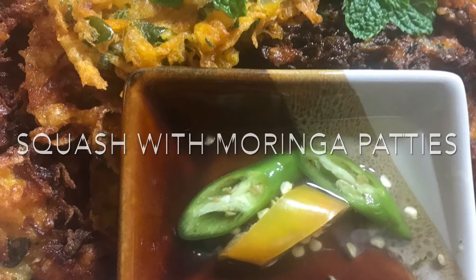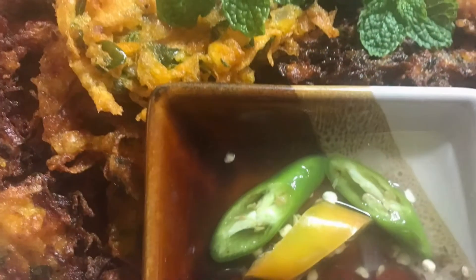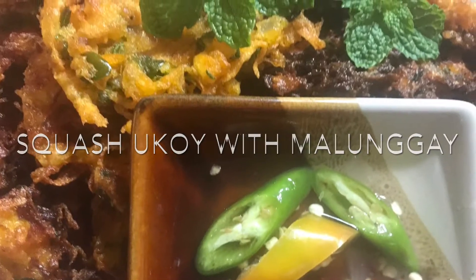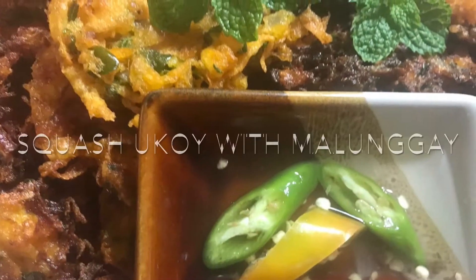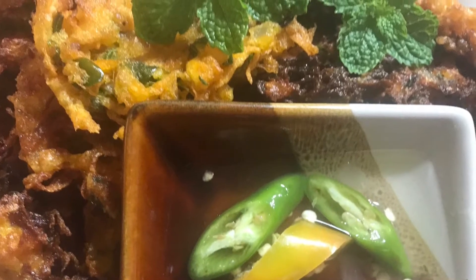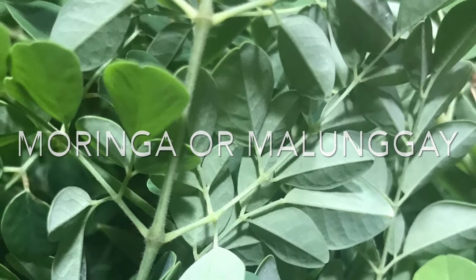Hello everybody, this is Orfa. Welcome to my YouTube channel, Orfa's Fascinations. Today I'm going to feature squash ukoy with malunggay, or squash with moringa patties. To start with, we're going to gather our ingredients.